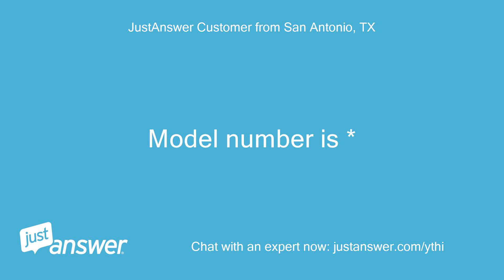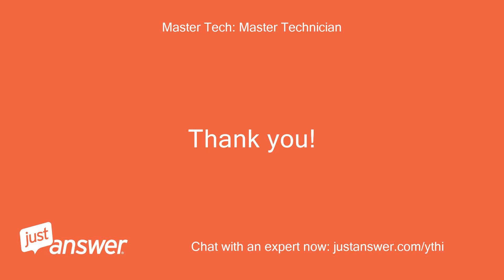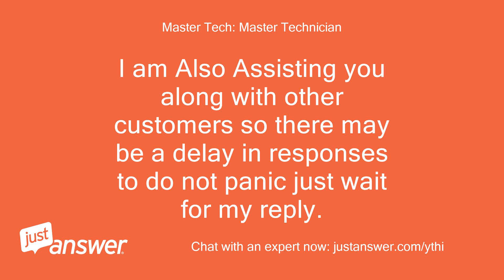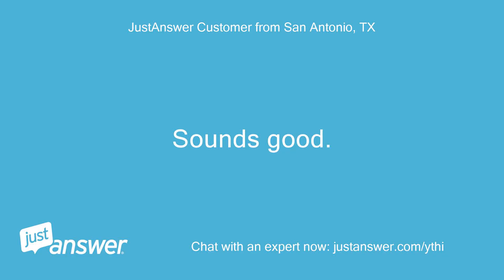Model number is — thank you. Give me a few minutes to pull up information on this model. I'm also assisting other customers so there may be a delay in responses — do not panic, just wait for my reply. Sounds good. Thank you.